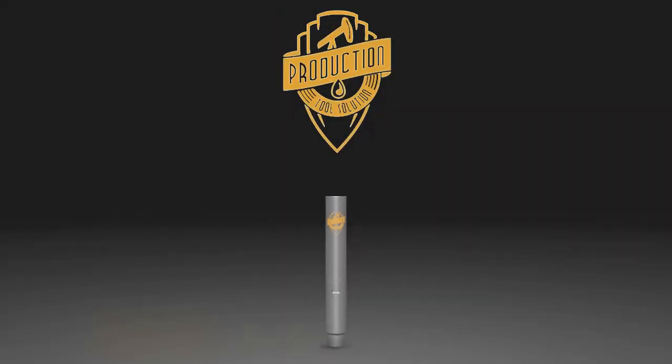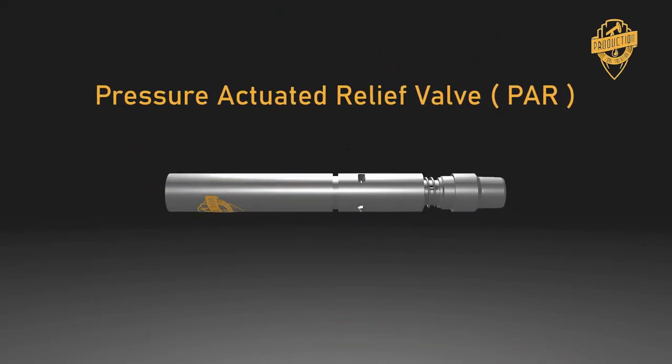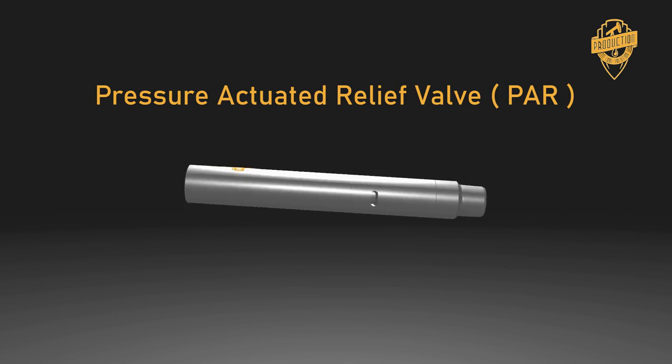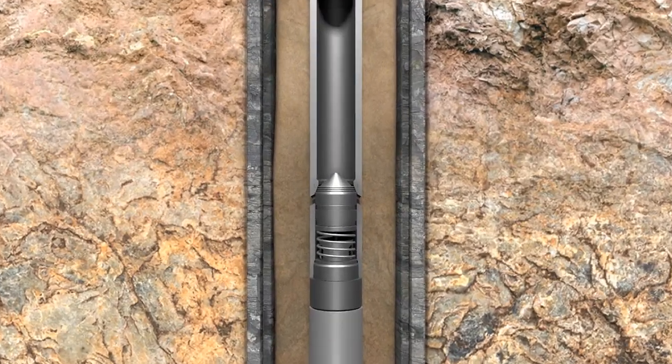The pressure actuated relief valve is the latest advancement in solids control. It protects against debris backfill on shutdowns by opening evacuation ports, allowing sand to flow back into the casing — not into the electrical submersible pump impellers.